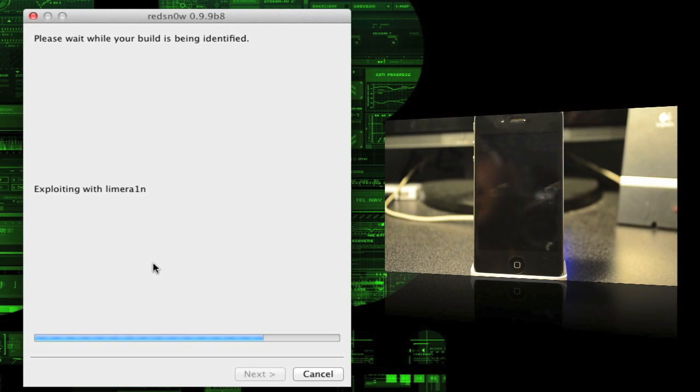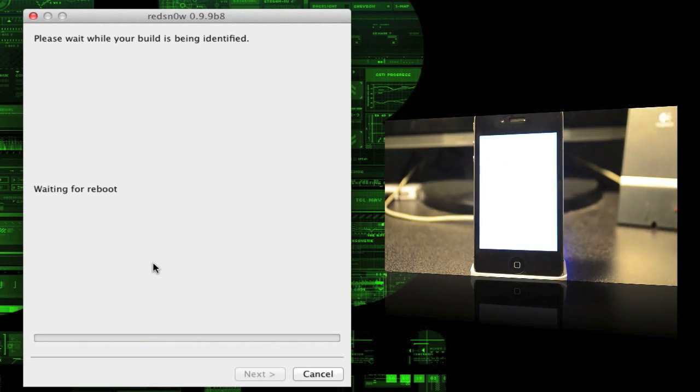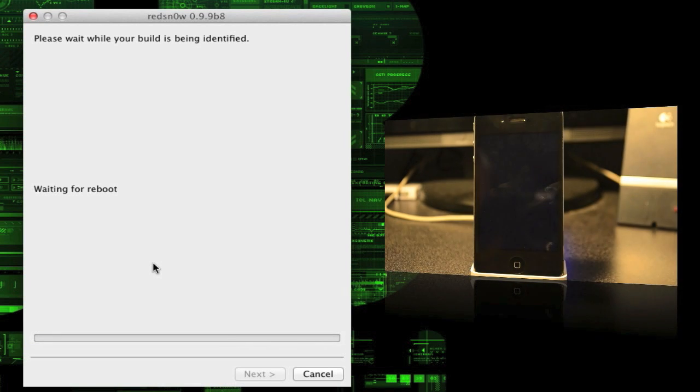Now let go of the power button and keep holding down the home button for about eight seconds. As you can see on screen it is going — you can let go now. There is a white screen that pops up and the process is running.